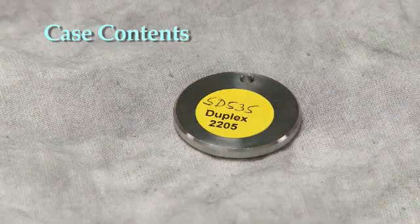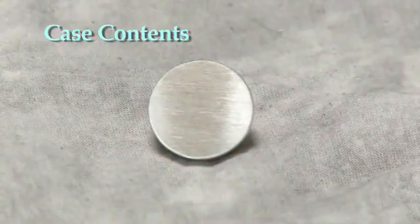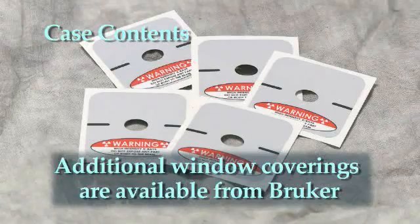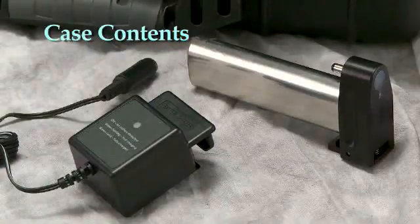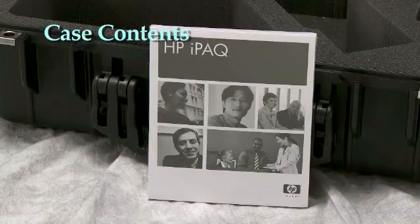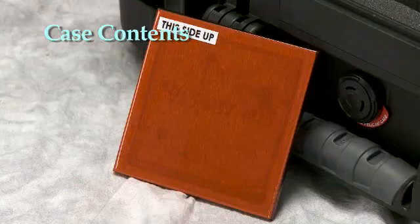A 2205 check sample to confirm the calibration of the analyzer. An aluminum check sample which can be used to further verify the light element calibration of the analyzer. A kit of five replacement windows — these protect the analyzer from dirt and contamination. An SD card to store data and a USB-based media reader to transfer data from the analyzer to a PC. A lithium ion battery charger. A Hewlett Packard PDA with user's manual. A rugged PDA cover. A background scatter plate.